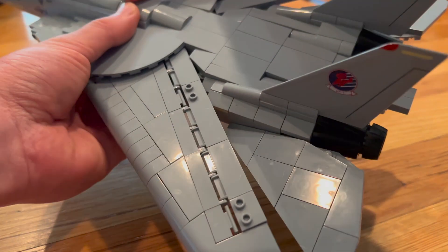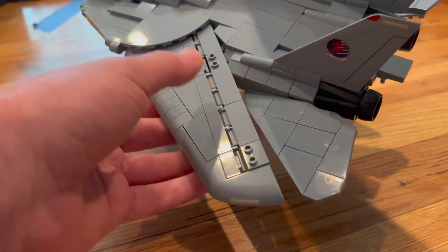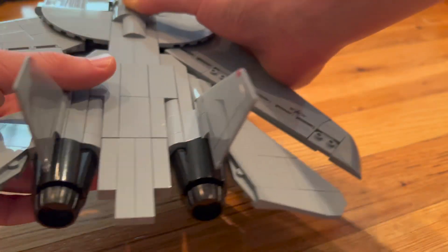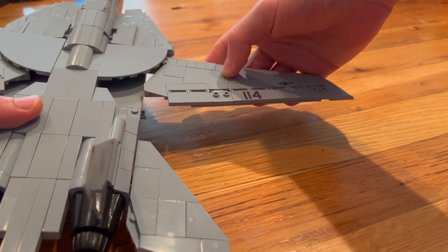Hey guys, today we're going to do a quick tutorial on how to make your F-14's wings — the Kobe F-14 wings — be able to extend from this to the full extension of this.